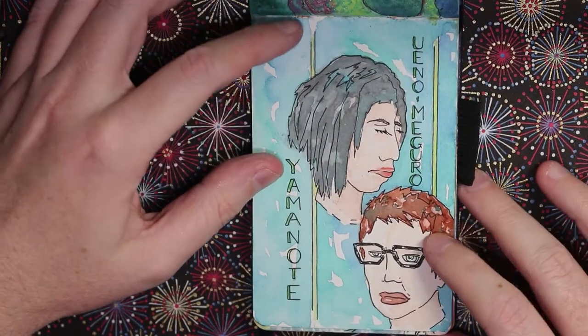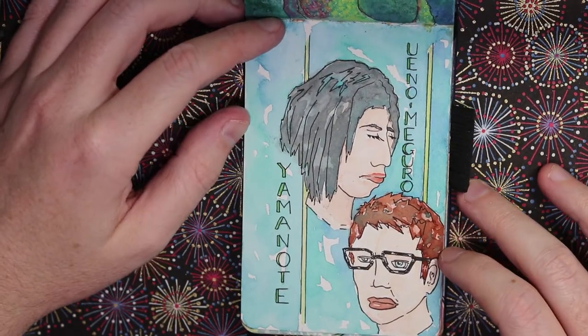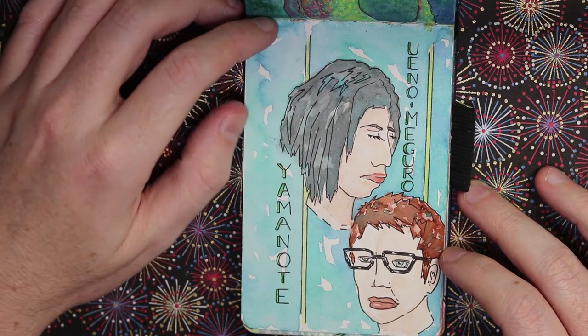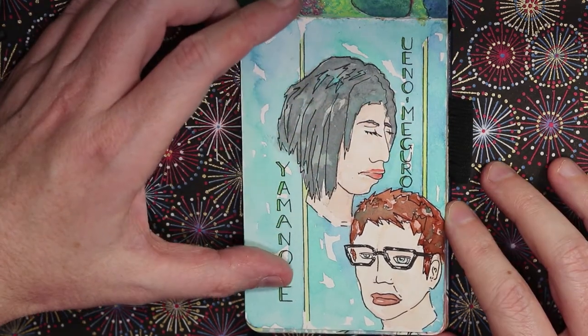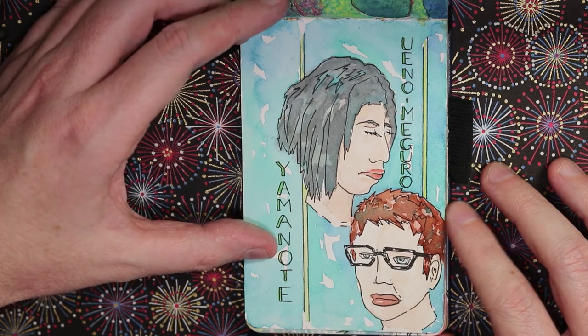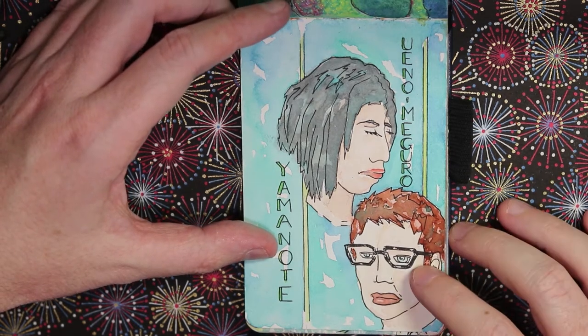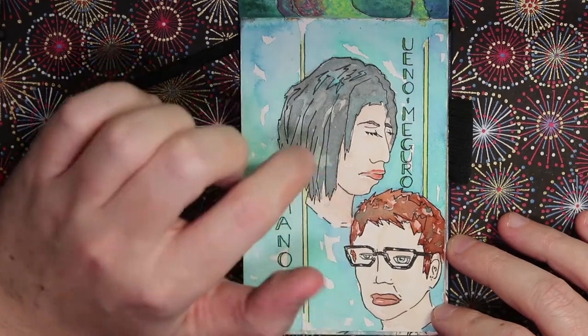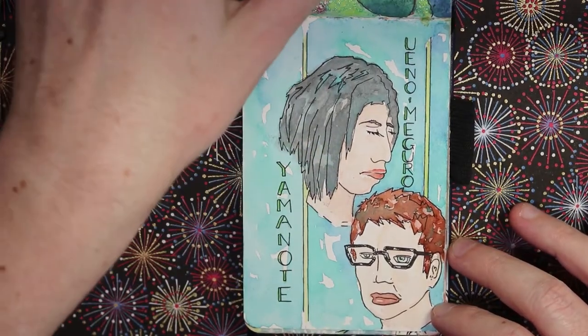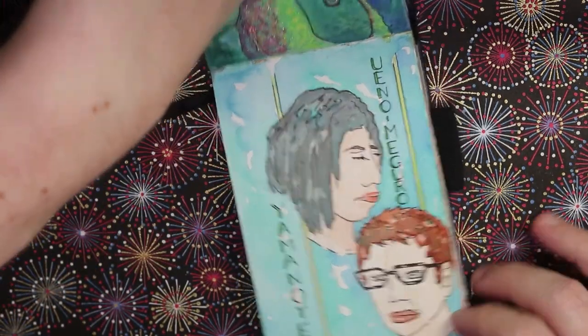This is a sketch of two people I did on the subway on the way back from Ueno to Meguro on the Yamanote — the big loop train that goes all around Tokyo. Both were actually Japanese from memory, but hilariously neither of them look remotely Japanese. I'll have to work on that.